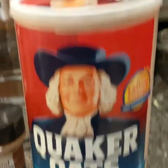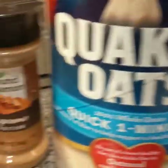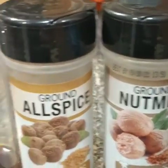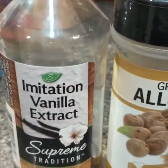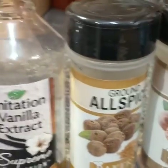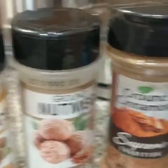What I have right here is the quick one-minute oats, ground cinnamon, ground nutmeg, ground allspice, and imitation vanilla extract. If you want to use the actual vanilla, that's just as good, but these are what I have right here.